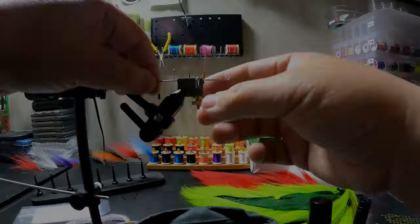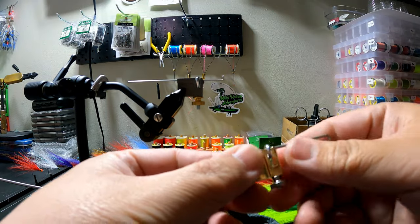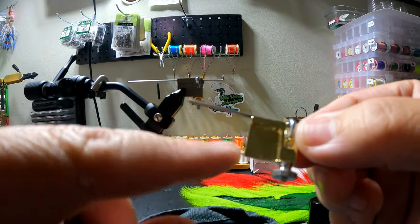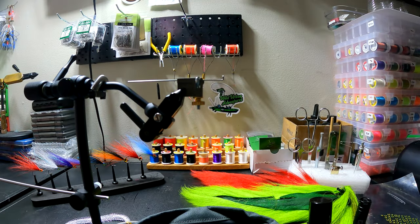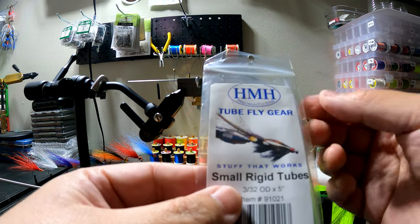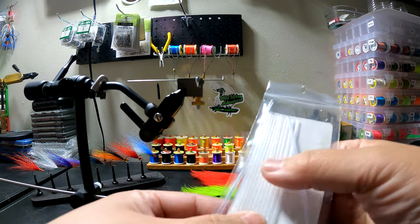First off, make sure you get yourself one of those tube fly jigs right here. It usually comes in a kit like this — this piece goes around your vise and then you have a tube holder. There are a lot of different kits out there, such as this one. This is what I use: the HMH precision tube fly tying gear. It comes with tubes and junction tubes.